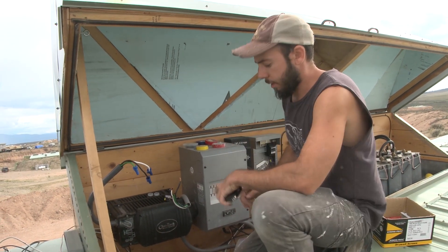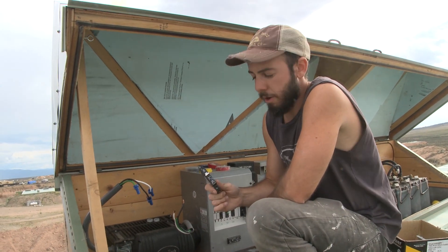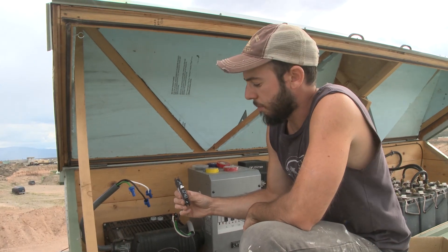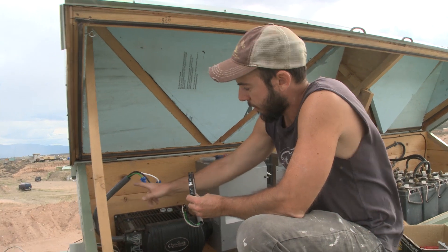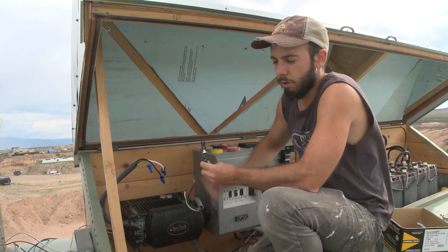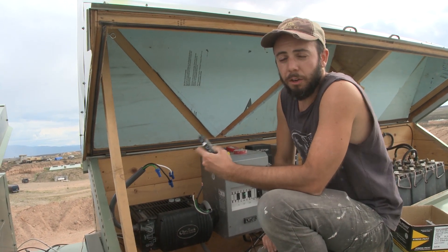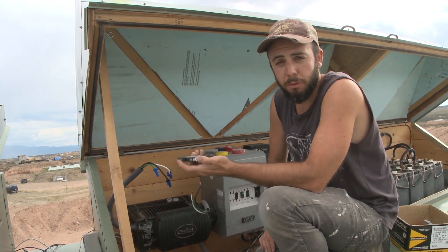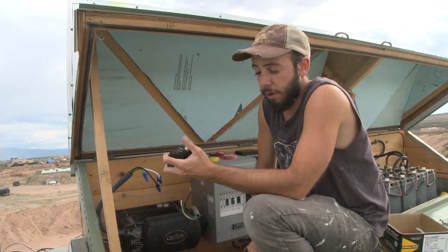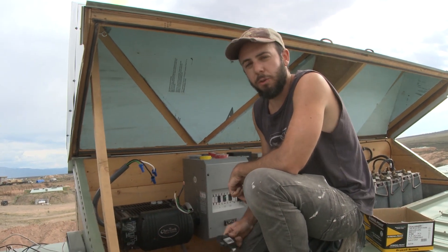The way to resolve this is to get a 100% duty cycle breaker. This is an Outback 100% duty cycle 30-amp AC breaker, and it replaces this 30-amp breaker here. It serves as a disconnect between the inverter and the breaker panel downstairs. In case there's ever a crazy surge or short and the breakers downstairs don't trip, this one has no delay and should take care of it. Another option would be a fast-acting fuse — some people do both — and you should also have a surge protector.